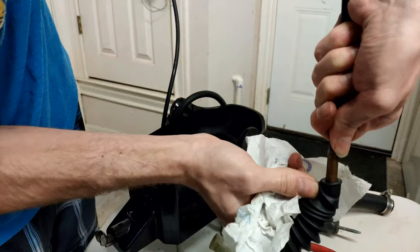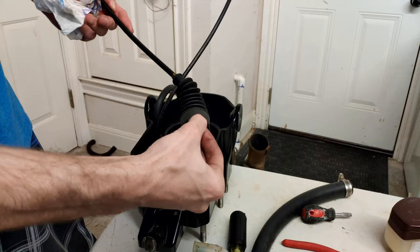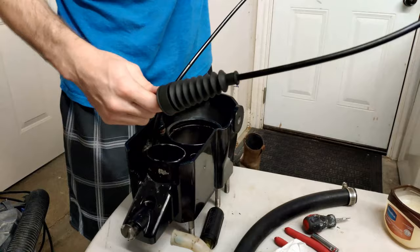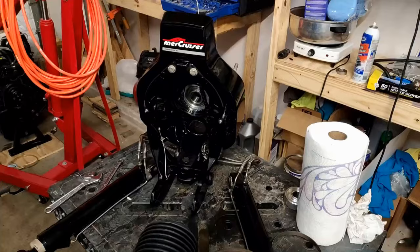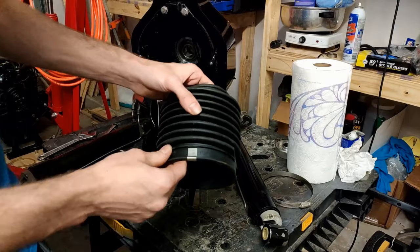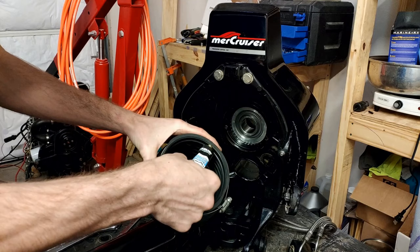I jump around a little here back to the shift cable — I go ahead and put the bellows on that. Putting that on can be a pain in the butt. I highly recommend using some sort of lubricant — grease, Vaseline, or WD-40 — just to help you slide that bellows onto the end of the cable sleeve. Moving on, the next thing I do is install the u-joint bellows. You can see compared to the old one just how much better it looks. It does tell you on the bellows which side goes on top, and to install it you'll want to use some bellows adhesive lining the inside edge.